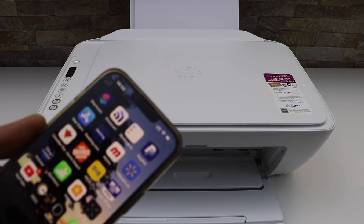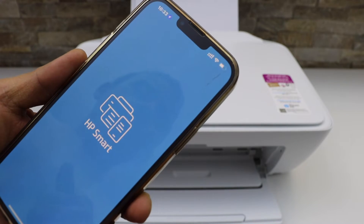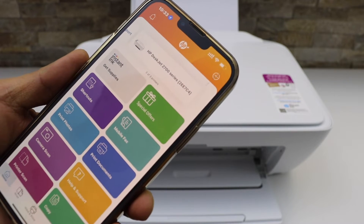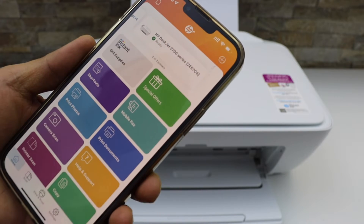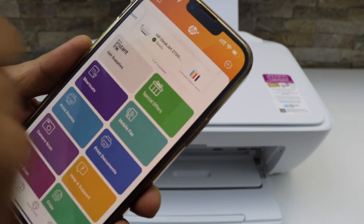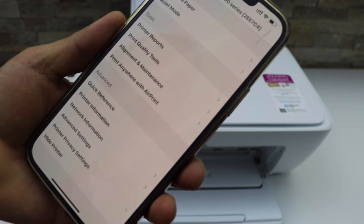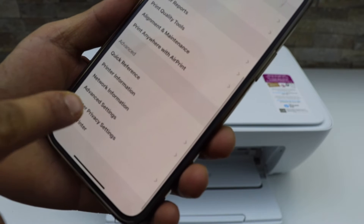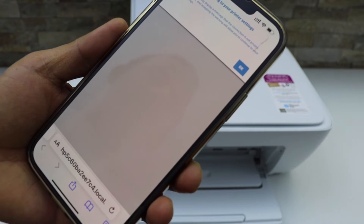I have the HP Smart app on my iPhone. Go to the app — you can also use your laptop or MacBook wherever you have this app. Check your printer, click on it, scroll down to Advanced, and click on Advanced Settings. It will take you to the HP website.